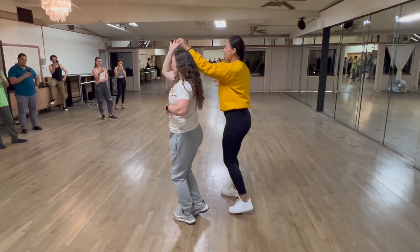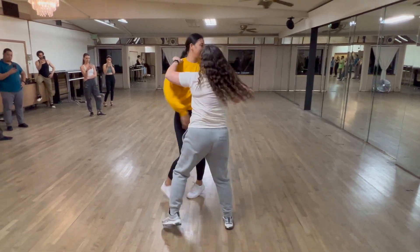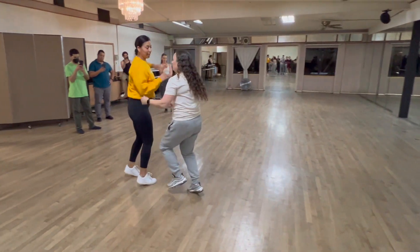Swipe. Two, three. Push. Five, six, seven. One, two. Shoulder. Whoop, whoop, whoop, whoop, one. Nice.